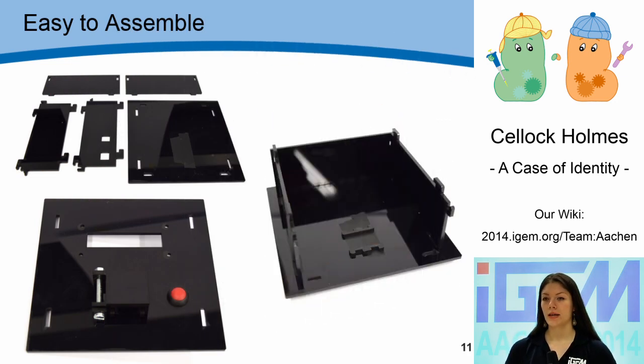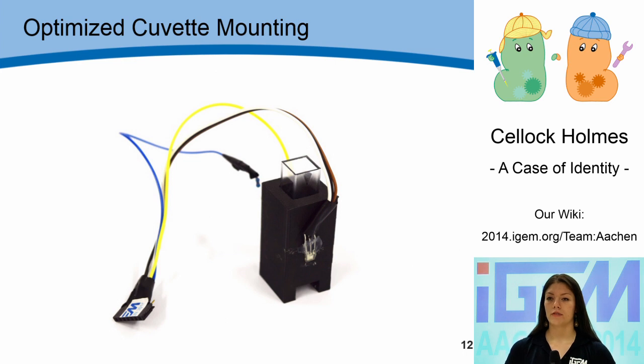Let's start with the casing – it's made from black plexiglass. We had all parts laser cut at a local fab lab, and the stencil is available for download on our wiki. The lid is also made from black plexiglass. A central element of our device is the cuvette holder, which was 3D printed and optimized to specifically fit the requirements of the device setup. At its side it has a hole for the light frequency sensor, and an orange LED is placed in a hole opposite to the sensor. Through the use of a filter, we ensure OD measurement at the usual wavelength of 600 nanometers.